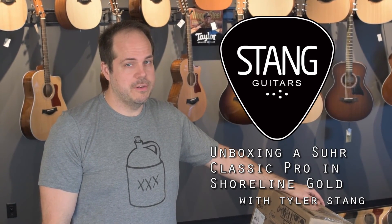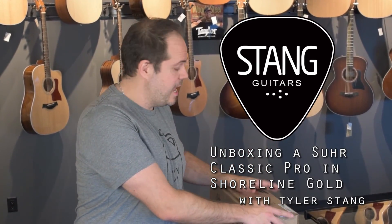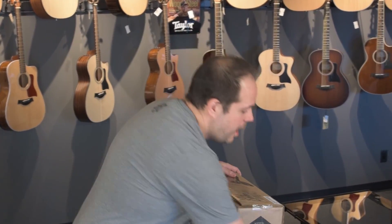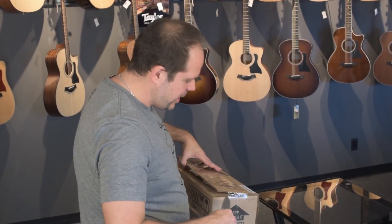Hi there, Tyler with Stang Guitars here with another one of our quick unboxing videos. We have another in our series of Sur unboxings, and I can't wait to get this one out. This one is right up our alley here at Stang — just what we like.